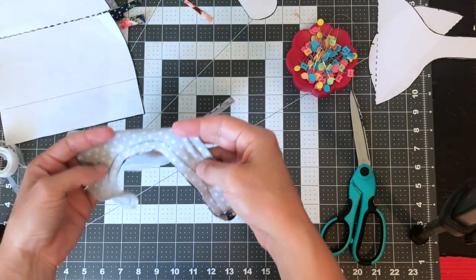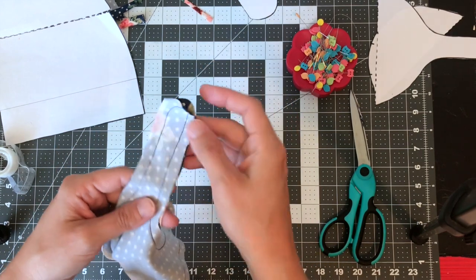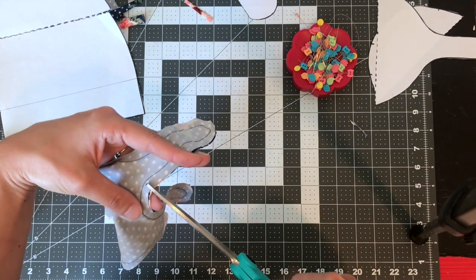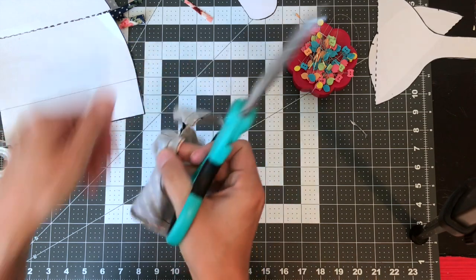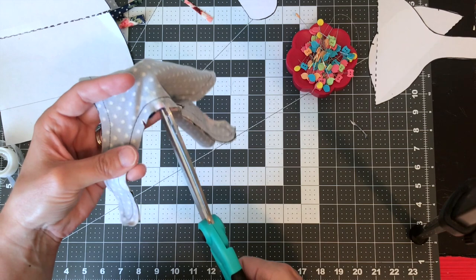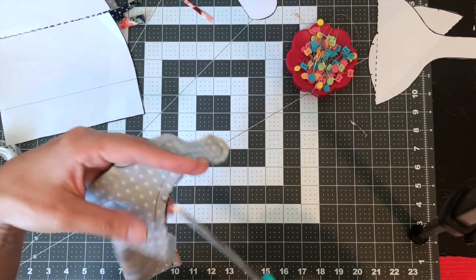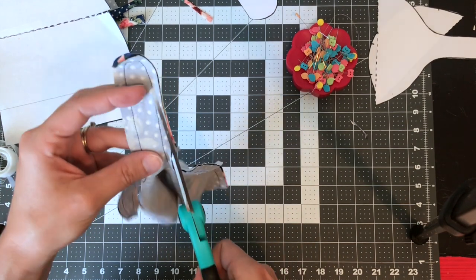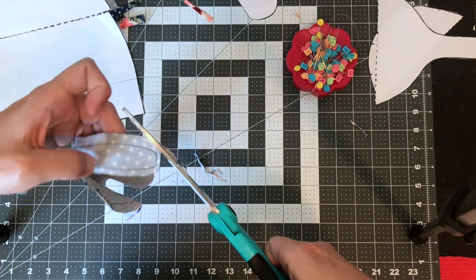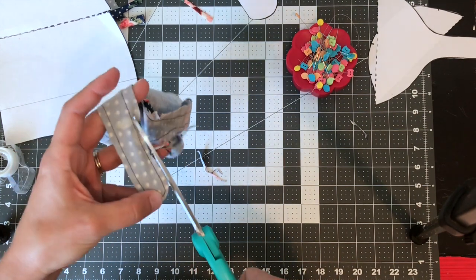You can see I stitched all the way around in a quarter inch seam. Now, because this is kind of bulky around here, I want to trim that because we're going to need to turn it right side out and it'll be harder. Also on inside curves like this, you always want to make clips so that when you turn it right side out it looks nice and neat and isn't pulling anywhere. I'm going to clip there and here, then trim maybe an eighth of an inch away from my stitching. Knit fabrics don't ravel, so you don't have to worry too much, but still you don't want to clip through your stitching.